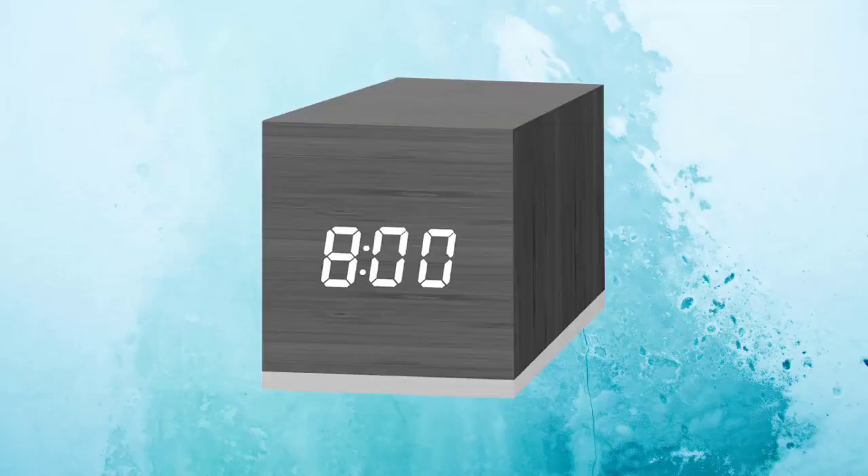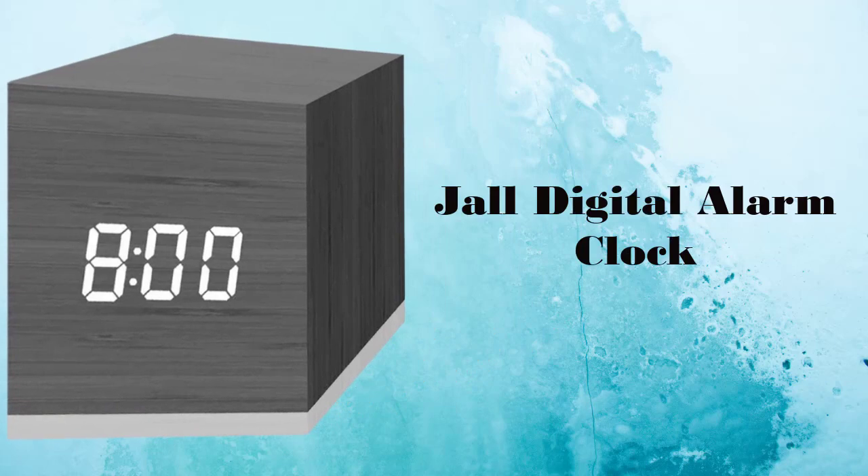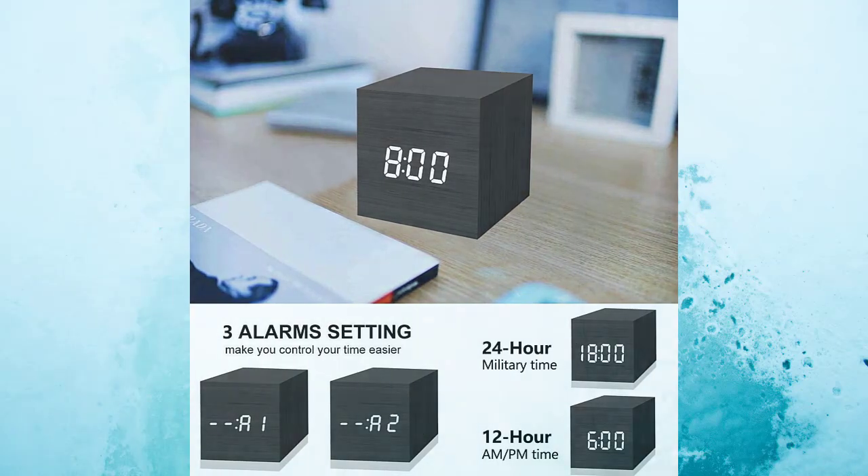Welcome to the Droid Guy. Today we are going to talk about the digital alarm clock from Joll. This digital alarm clock features three alarm settings to help you wake up. Furthermore, it enables you to set a weekday mode which will only ring from Monday through Friday.